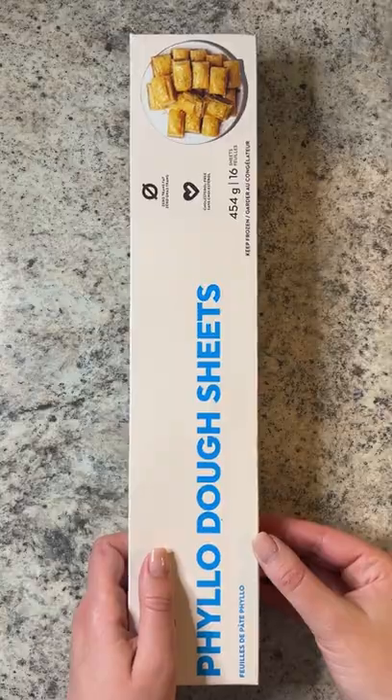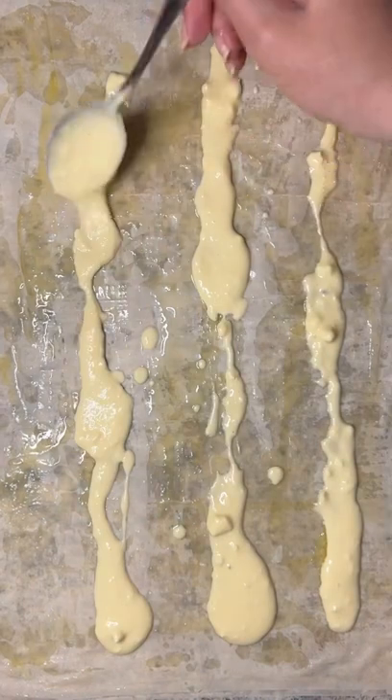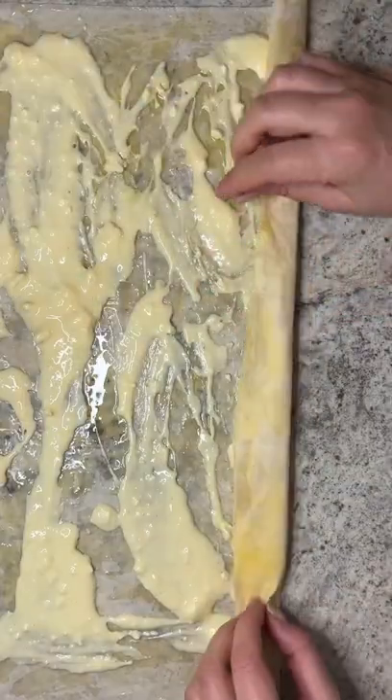Make sure the filo is defrosted. Take a filo sheet, brush it with butter, place another sheet on top and brush it with butter again. Add a few tablespoons of the yogurt feta mixture and spread it around.